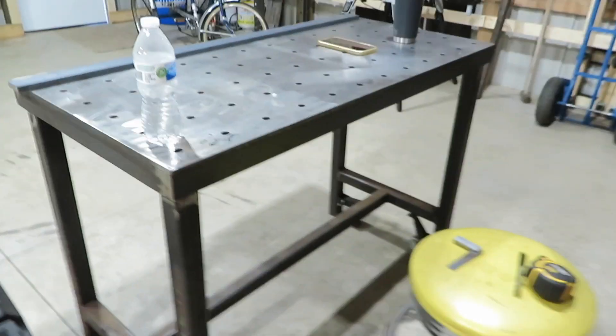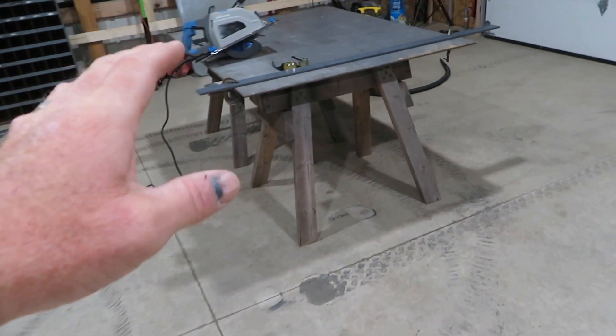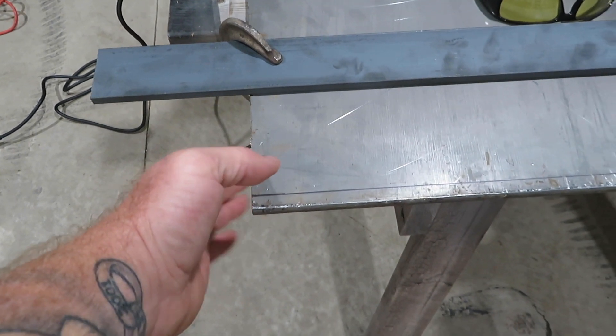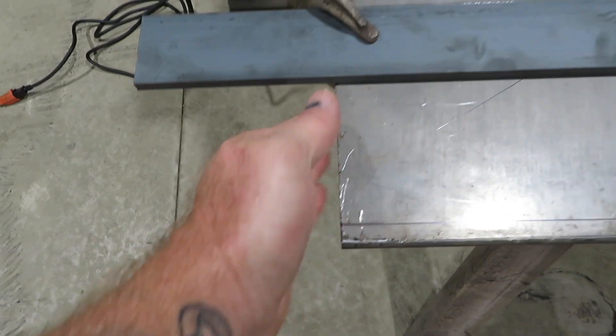Hey guys, welcome back to the channel. Going to start working on the table extension. I got that piece of steel right there as a remnant, relatively cheap, but it's not the exact size that I want. This table right here is two by four, and that piece is just over five by about 46 or 45 and a half inches. So we're actually going to be adding a piece of two and a half to it along one of these edges.